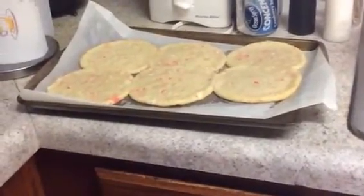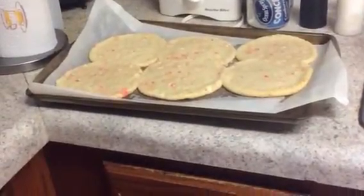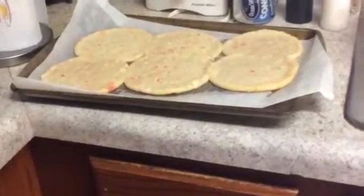If I have some frosting, I will put it on top. But I usually don't put frosting on top of these. I just eat them just like they are.